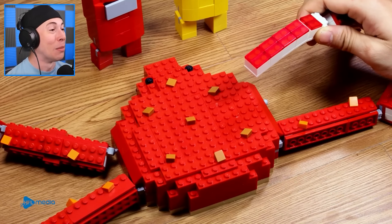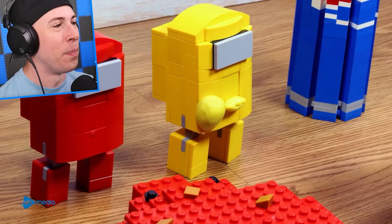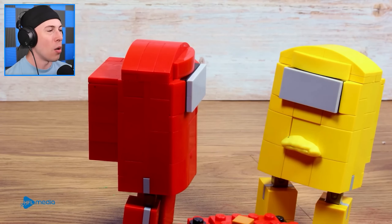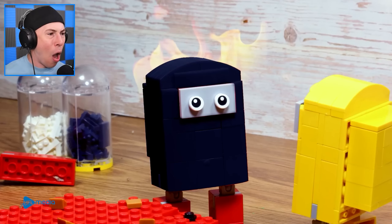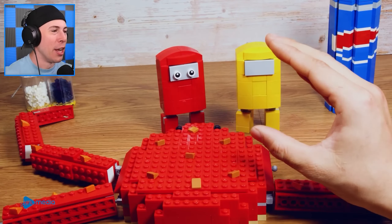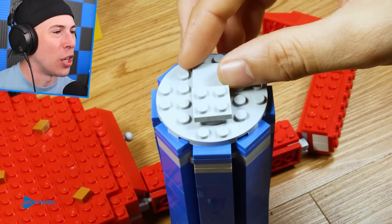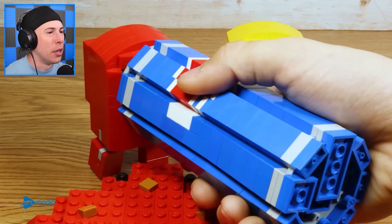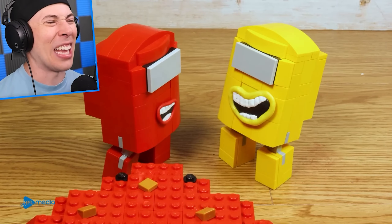We're going to add some Lego sauce on that bad boy. Is it spicy? Can the Among Us characters handle the spice? Yellow can handle the spice — he's blowing fire out of his mouth! Red, it's your turn to try — you're going to try some hot sauce. Have some Pepsi — it's a good idea. If you have some Pepsi, it'll cool down your mouth because the hot sauce is hot. Yellow, have some. There you go, Red — have some drink. Some Pepsi. Okay, that is gross.